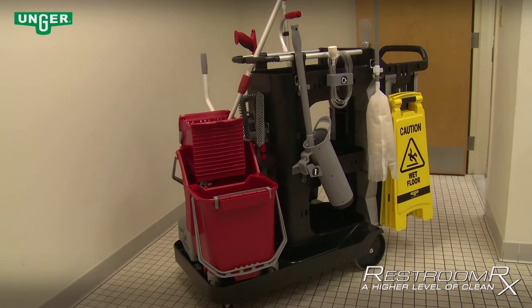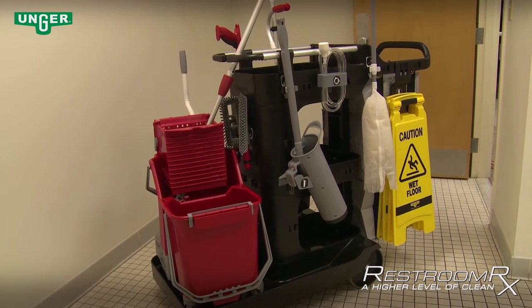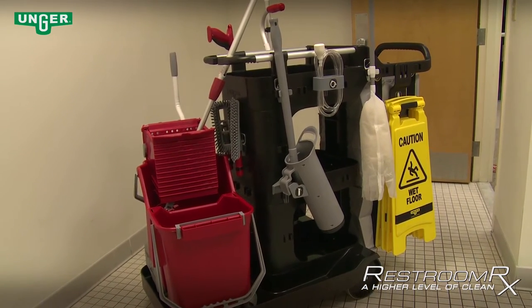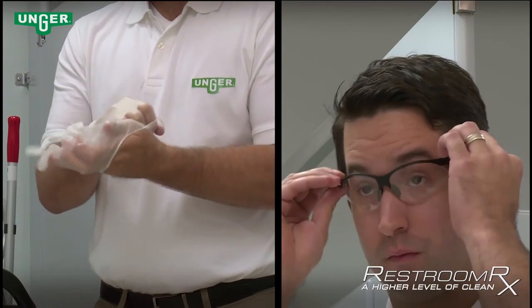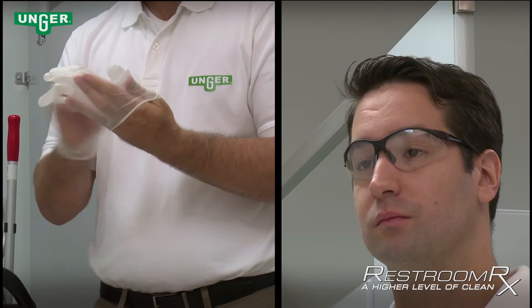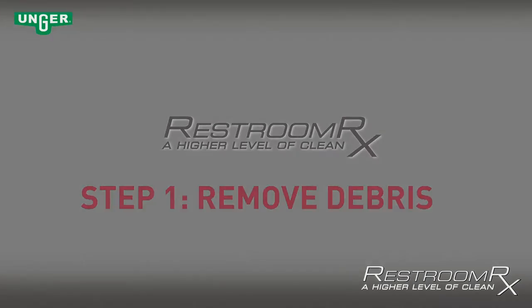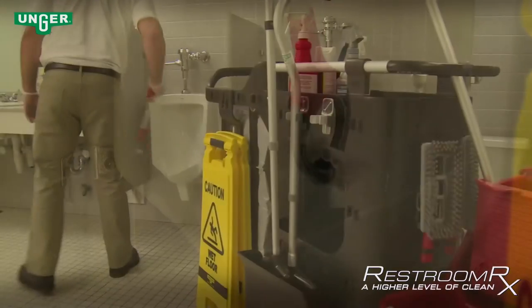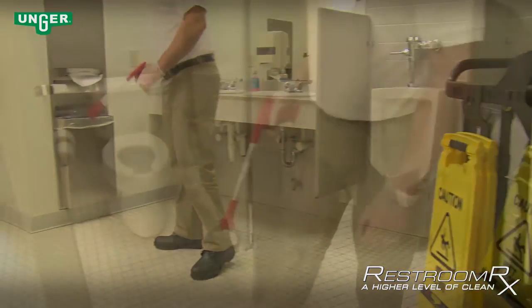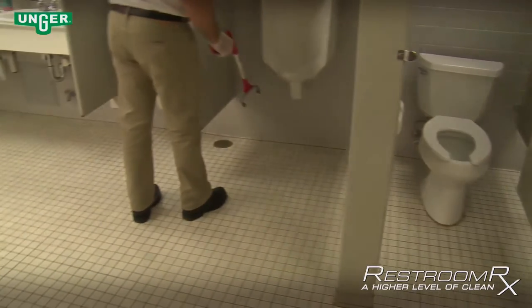The following instructions will take you step by step on how to properly clean a restroom using the Restroom RX cleaning system and tools. Before getting started, always make it a habit to use personal protective equipment, such as gloves and goggles. Step 1 — Remove Debris: Using the Unger Nifty Nabber Grabber, clean and remove any and all debris from toilets, urinals, and hard-to-reach areas in the restroom. Check all urinals and toilets to make sure they have been flushed.